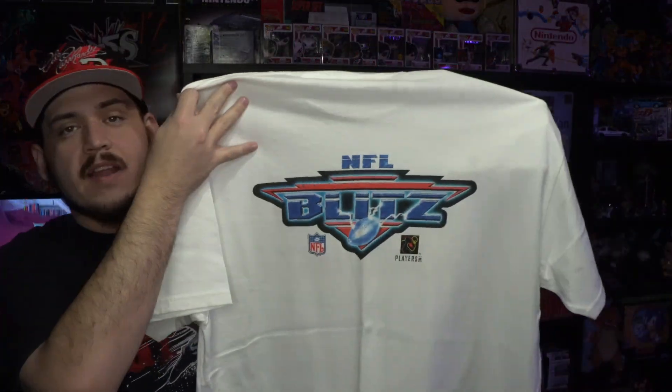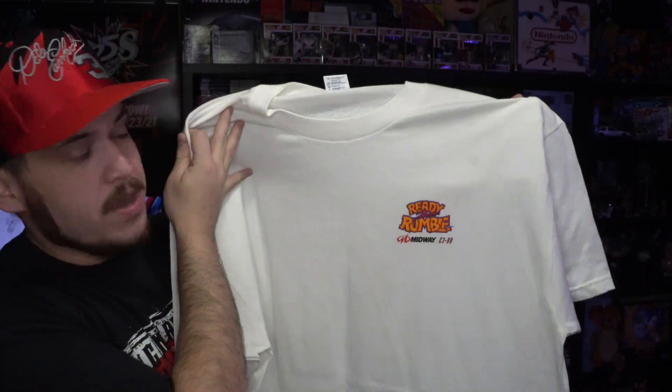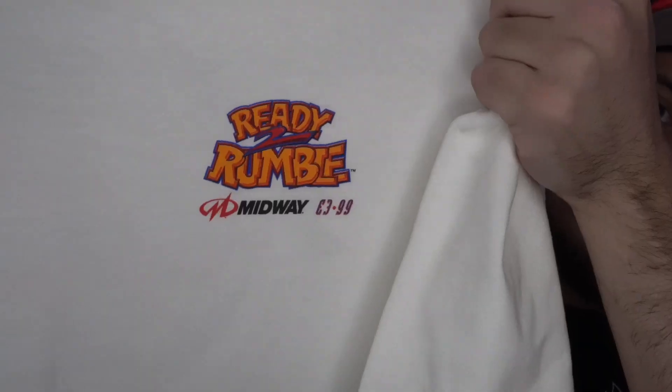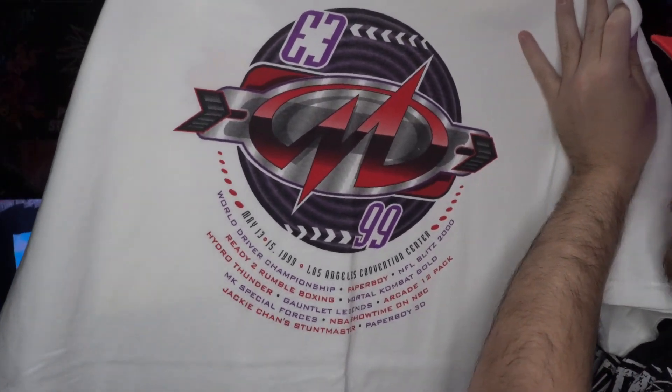Next up, another 64 classic — we got the NFL Blitz tee, and on the front you have 'Property of Midway.' This one is kind of a hard one to come by — still deadstock — and that is the E3 Ready to Rumble 2 Midway tee from 1999. You can see it's dated 1999, and on the back you have the big E3 logo with a bunch of the Midway games that came out that year. A pretty unique one you don't ever see.